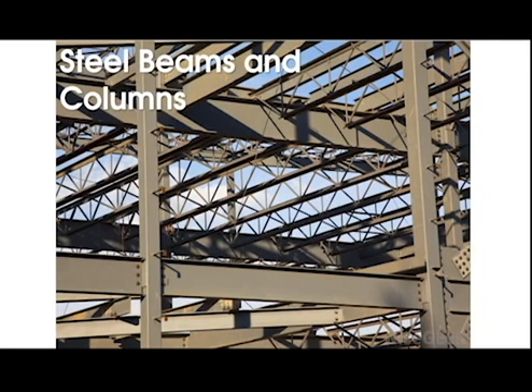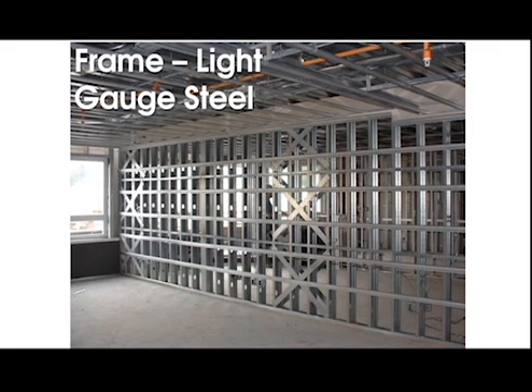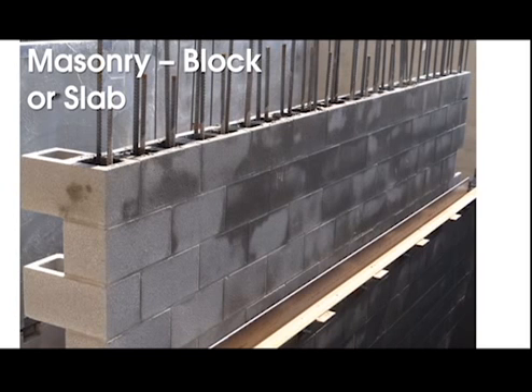One: steel beams or columns. Two: frame, which is light gauge steel or wood. And three: masonry, usually concrete blocks or slabs. While there are numerous combinations available, today we'll be focusing on a few of the more common connection types.